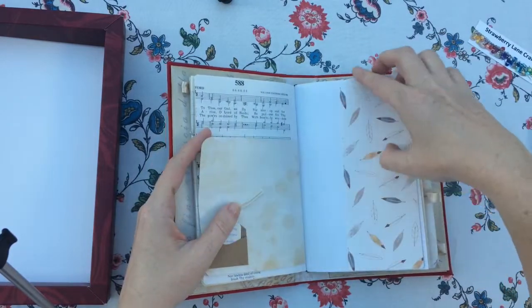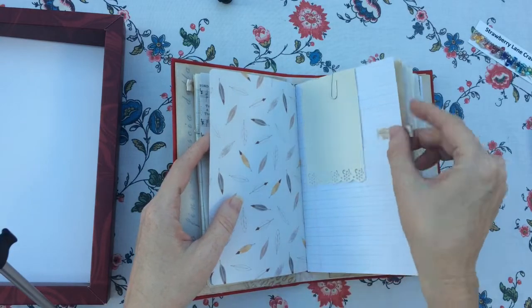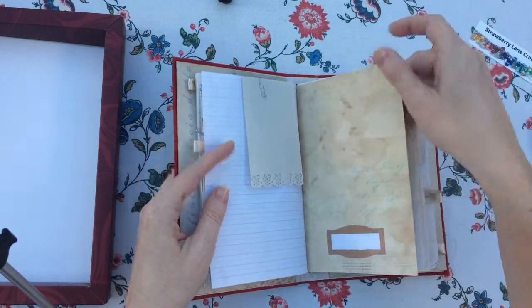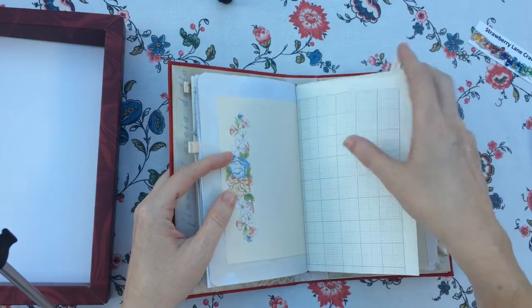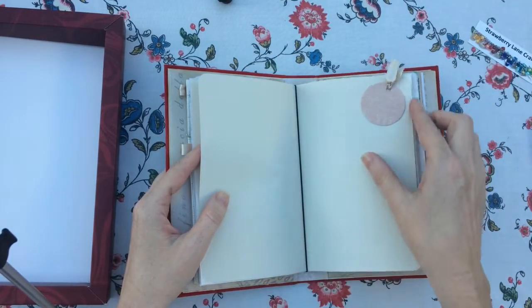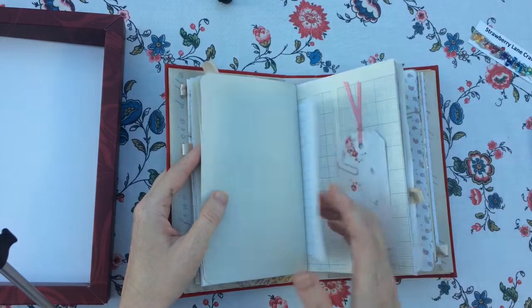Music paper. Extra spots. Writing paper. This little tab — I got that, I think, in a swap; someone sent it to me.